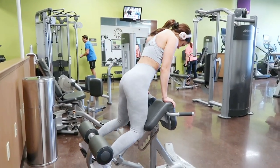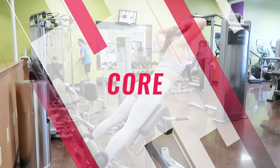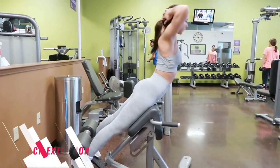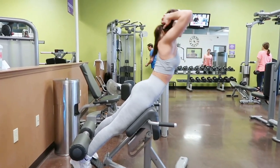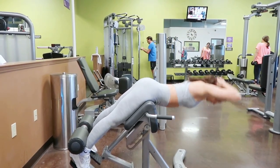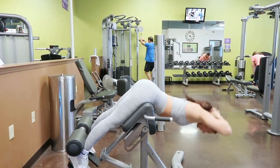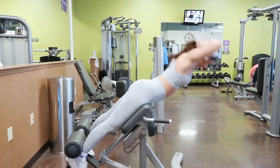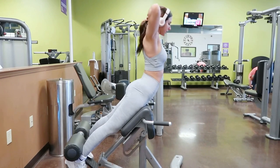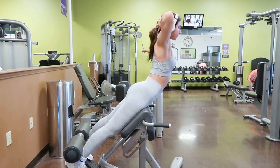Next up is the hyperextension bench, or the Roman chair, which works your lower back. Many people think core is just your abs — it actually includes your lower back and any other muscle that helps you stay upright. The Roman chair is one of my favorite exercises to target that lower back, and it's also great for your glutes and hamstrings. Lower yourself slowly towards the floor with your chest out, keeping your neck and spine straight, then lift yourself upwards using mainly your lower back muscles. I like to hyperextend upward and get a good stretch.